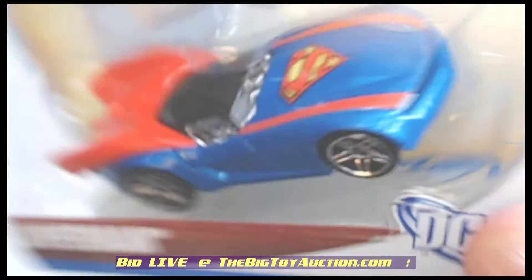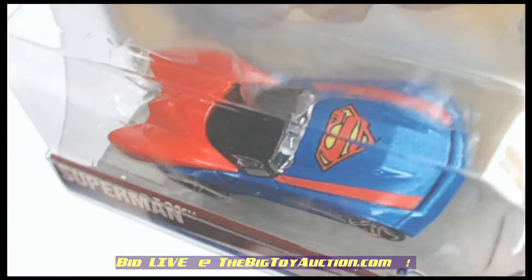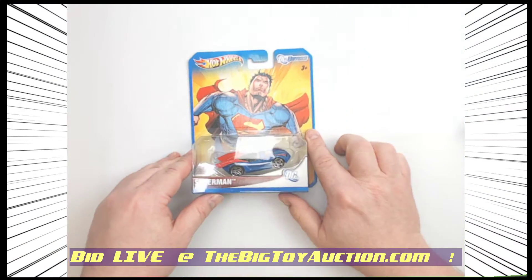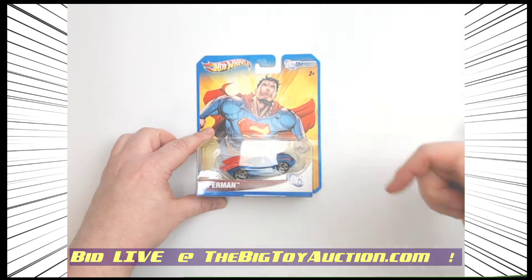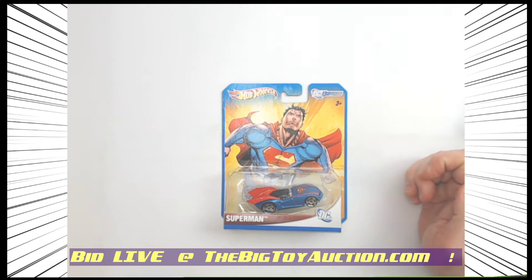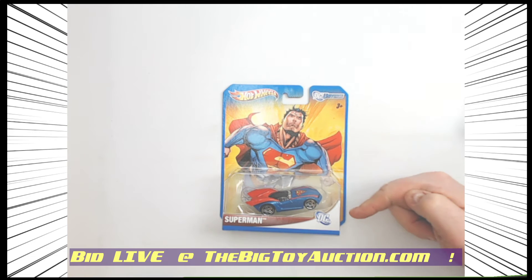We'll show you that one more time, show you as much of that car as we can. In the meantime, you can head on over to TheBigToyAuction.com to look for the photos, leave your pre-bids and join us live on auction day. Whichever way you choose to do it, we look forward to seeing you at the auction. TheBigToyAuction.com.